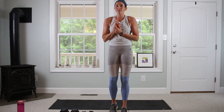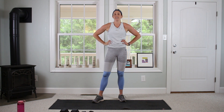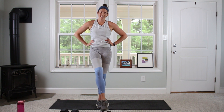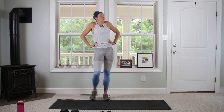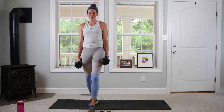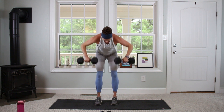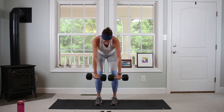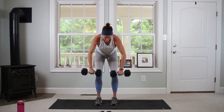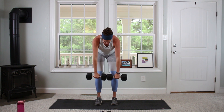One more set of this. We've got three circuits, going through each one three times. Each circuit has about three to four moves. Third set is going to be a little bit harder. Wide rows — let's go in 3, 2, 1. Going for 12. Wishing I had some 15s right now.